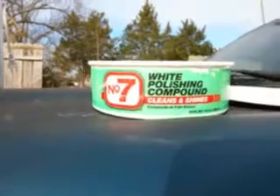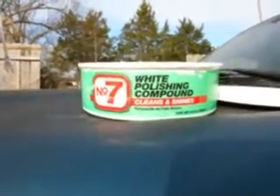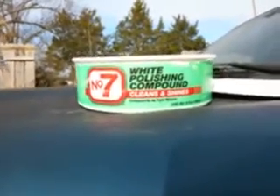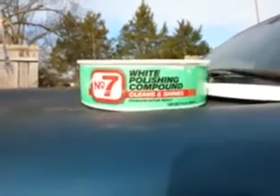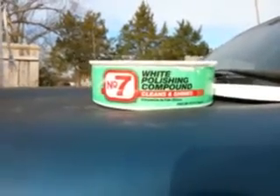I know some of you guys have cars that have been sitting in the yard for a while and you just don't know what to do. I'm going to show you guys — you're trying to bring your paint back out. It's going to sit down and become oxidized and faded all down.